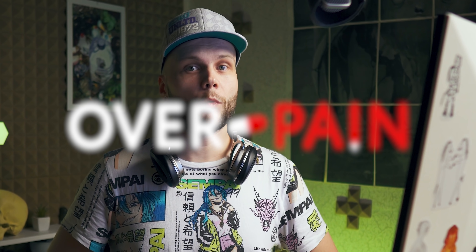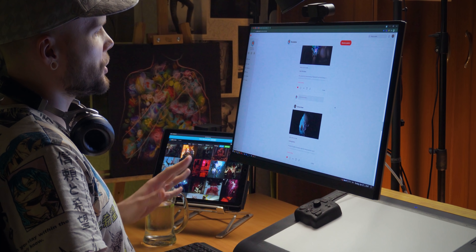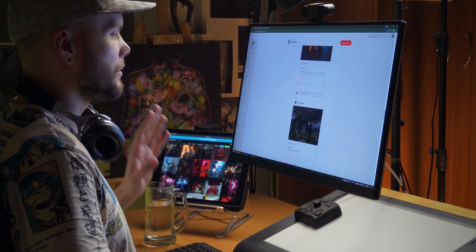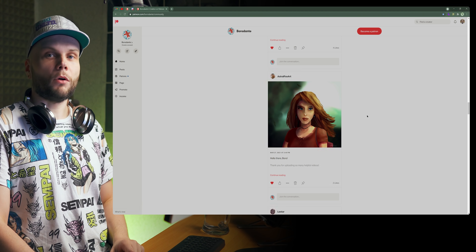Hi guys, my name is Borodante and welcome back to Overpaint, which means I'll go through my Patreon page and work on nine submissions that you guys sent me in March, and I'll try to improve them as much as I can while giving you all kinds of advice.